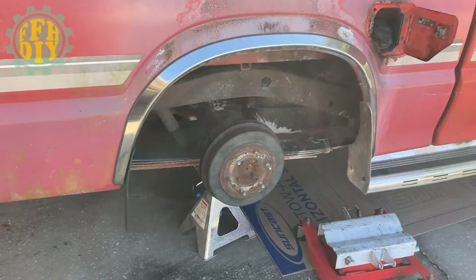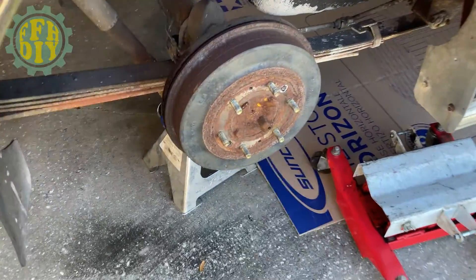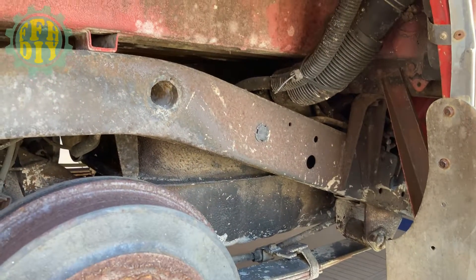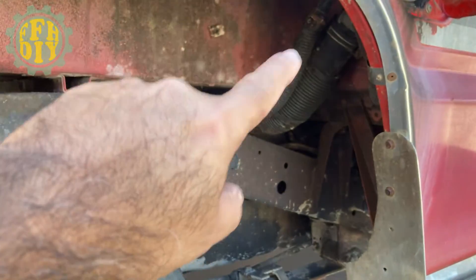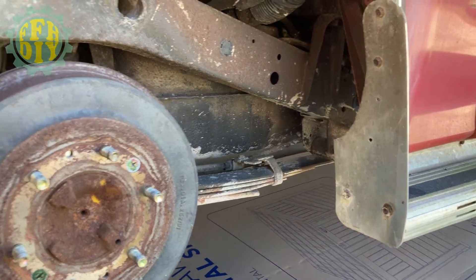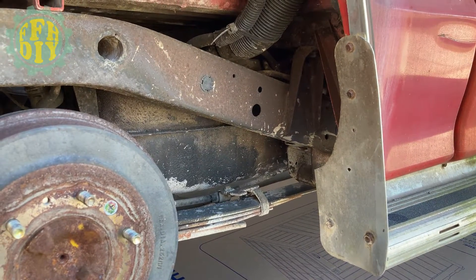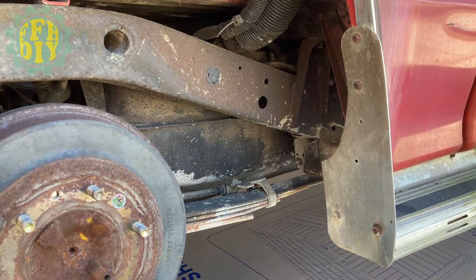I'm all set up to begin the process of removing the fuel tank. I got the right side axle on a jack stand and I have my trusty little transmission jack. There's the tank itself and I have to remove the fuel inlet line here where you put in the gas. I won't be documenting the removal of the tank because there's plenty on YouTube showing that process, so my main concern is what I'm going to do inside the fuel tank once I get it out.